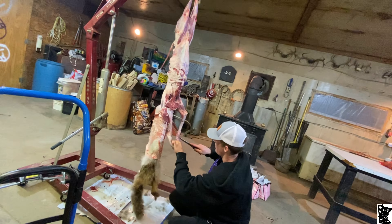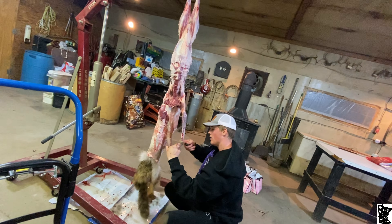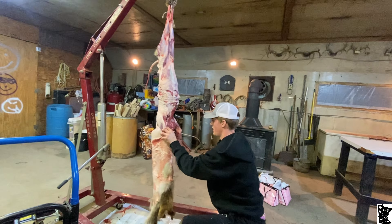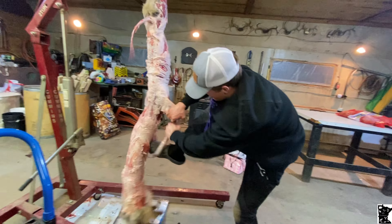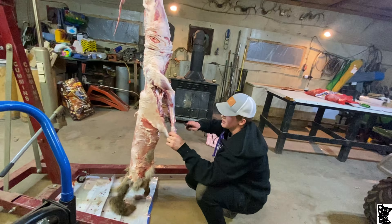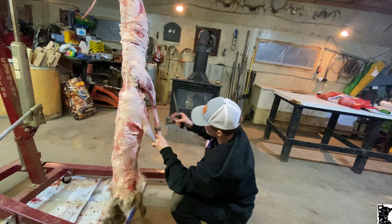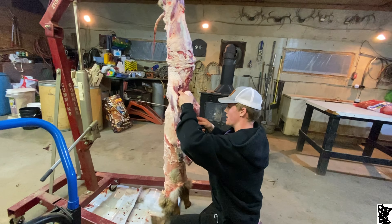Cut it off, get down the paw, pull that through — that's what you got left. Do the same to the other side. Get it down to the paw and cut it around. That's probably the easiest way to do it. Cut that big chunk of blubber off.